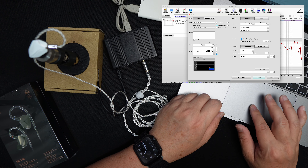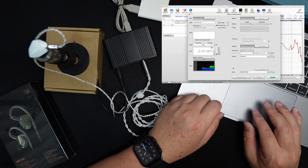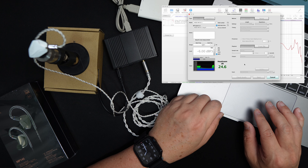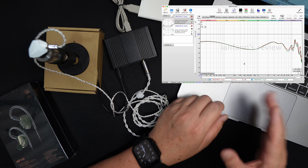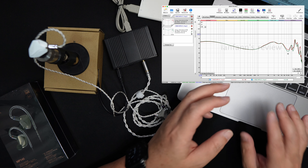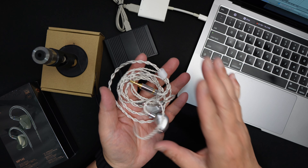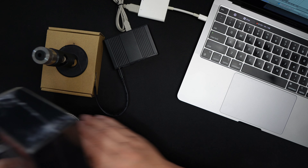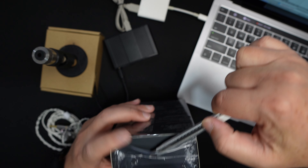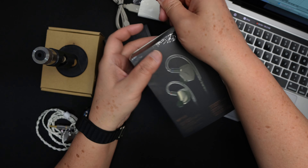All right, so this is the left side. Now let's take the left side out and put the right side in. Make sure there's no leak. Now let's go back to the computer and measure it again. Channel matching is pretty good, except maybe in the 8k region — it's normal for planars to have a bit of variance between the left and right channel.